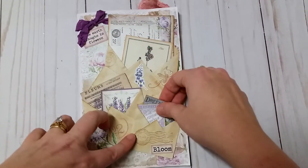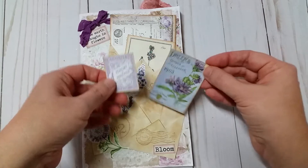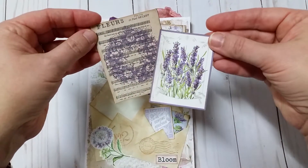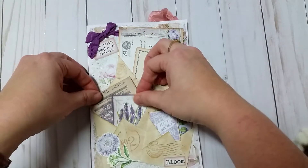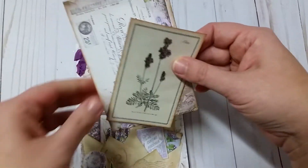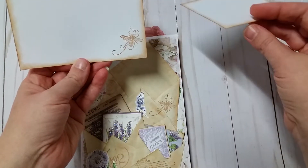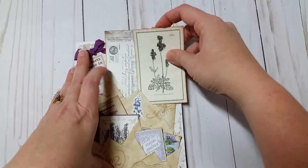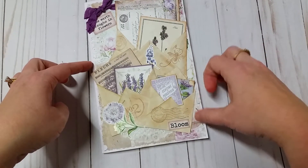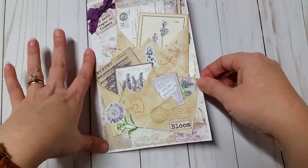I stuffed the pockets with some different ephemera — this one has some cute little things and I stickled and sparkled up the flowers on there. This one here has a little music paper and another little card. This one has a cute little postcard and another little card. On the back of this one I stamped a little bee, which I thought was cute. They go in different directions so you can see them. The paper I used in the background was from Antique Papery, and I layered up a doily in a couple of spots.